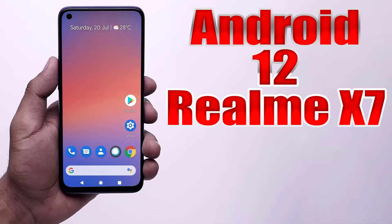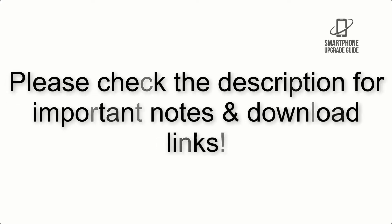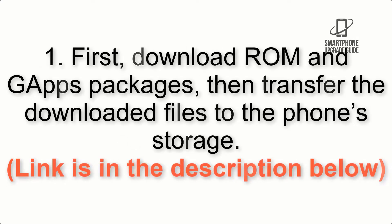Install Android 12 on Realme X7 via Pixel Experience ROM. Please check the description for important notes and all the download links. First, download the ROM and GApps packages, then transfer the downloaded files to the phone storage. The link is in the description below.